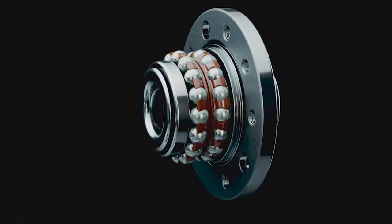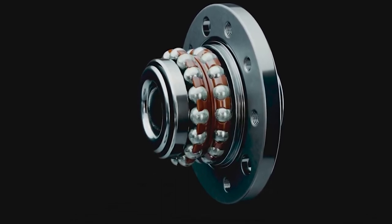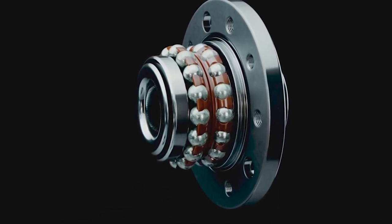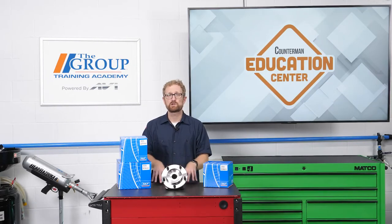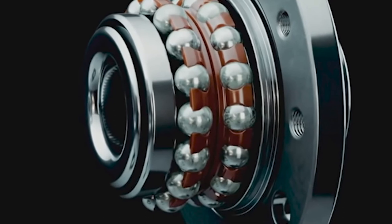The reason an SKF hub bearing might be hard to rotate out of the box is because the company uses premium grease in many of its hub bearings. Some of the performance-enhancing additives in this grease are in the form of soft crystalline structures. When the grease is new, the bearing may feel rough when initially rotated by hand, but after rotating on the vehicle for a few minutes, the soft crystalline structures break down into finer structures and the bearing will rotate smoothly.